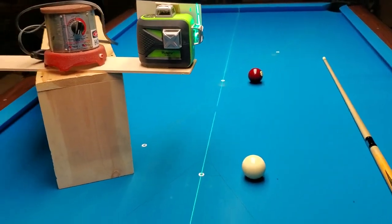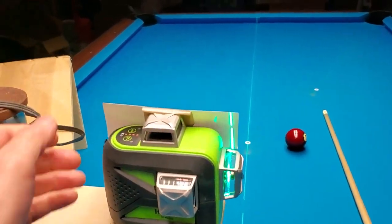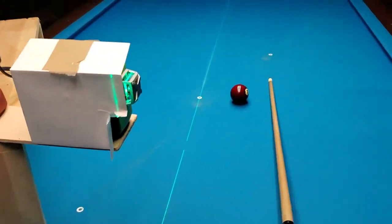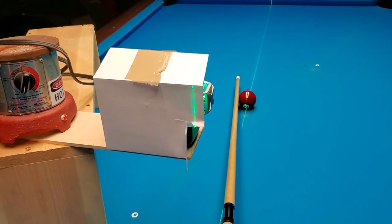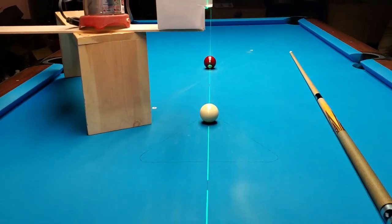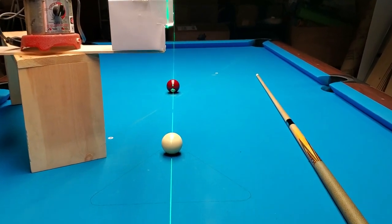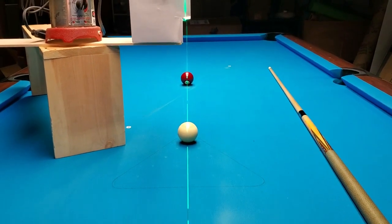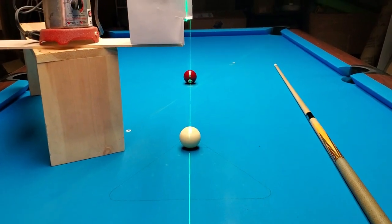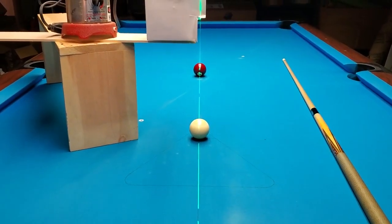What this allows you to do is get direct feedback. If you set an object ball up on the diamond and a cue ball up here, you've got a nice clean laser line right over the center of both balls. The drill I do is hit the cue ball into the object ball, send it into the head rail and back. An ideal shot has the cue ball bouncing back off the object ball and back towards me. If you can do that, it's a pretty good indicator that your stroke is right on.